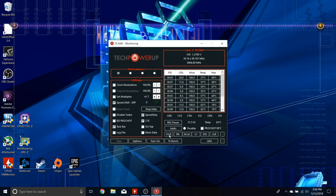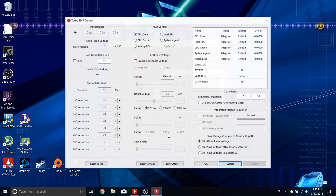Next, click on FIVR — that stands for Fully Integrated Voltage Regulator. As you can see, there are six active cores: two boost to 4.1 GHz, four to 4.0 GHz, and six to 3.9 GHz in a perfect world. But it's not working that way — which is why you're here. Let's see if we can make a dent and improve CPU performance.